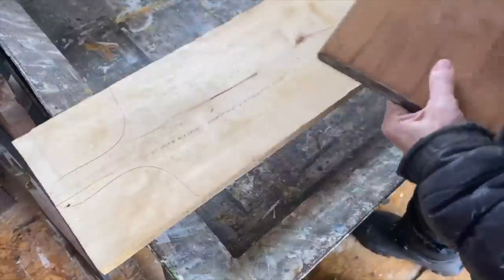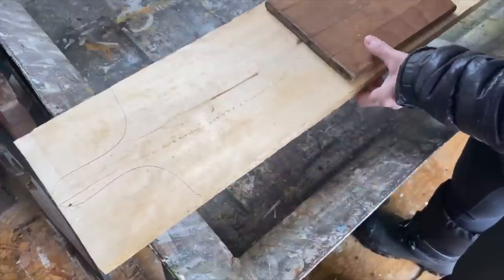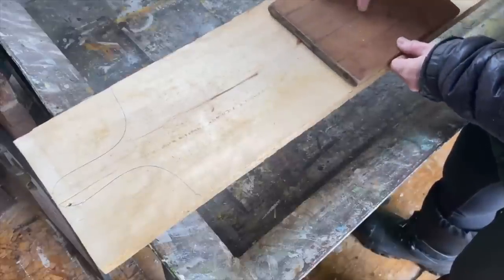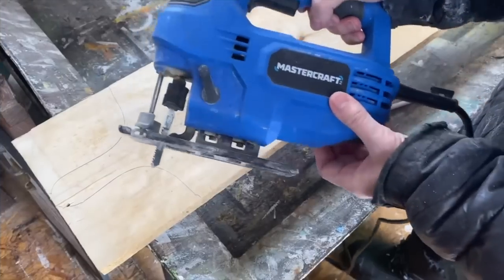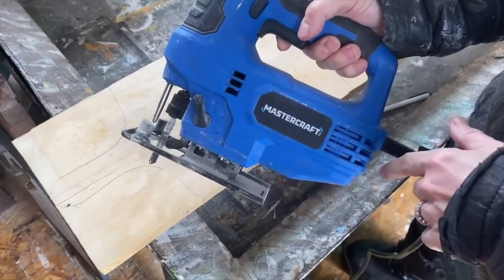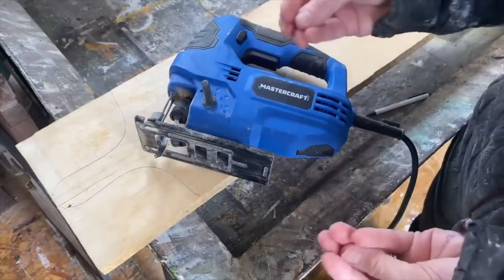When I want to do the length of it, I always do random lengths. I just use the end of the cutting board and draw a line along the bottom to cut. Now to cut your wood, the easiest thing is to use a jigsaw — they're really easy to use. If you don't have one, I picked this up at Canadian Tire, it's the Mastercraft. You don't need anything fancy, you just need to get the job done. I always wear some work gloves and some eye protection.